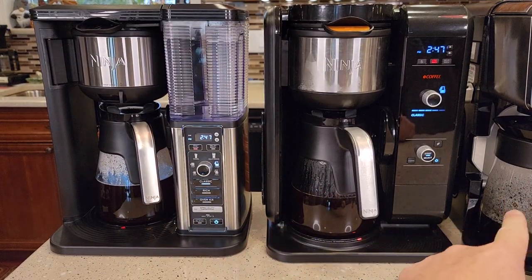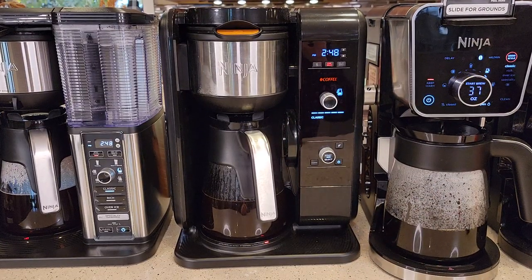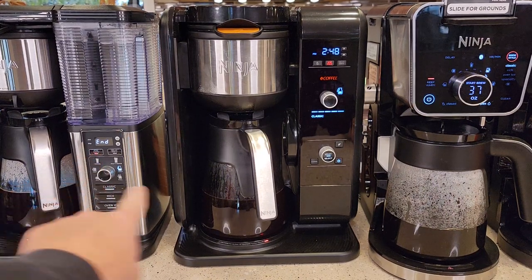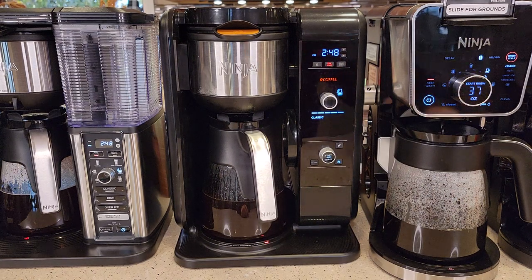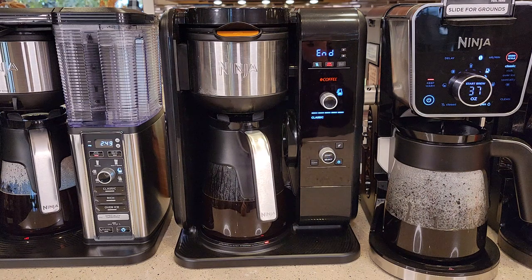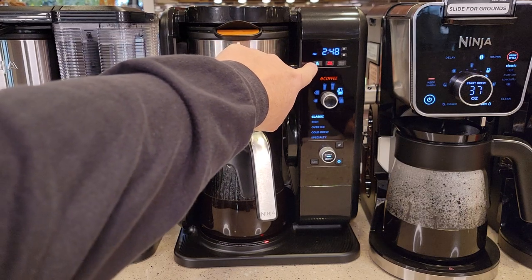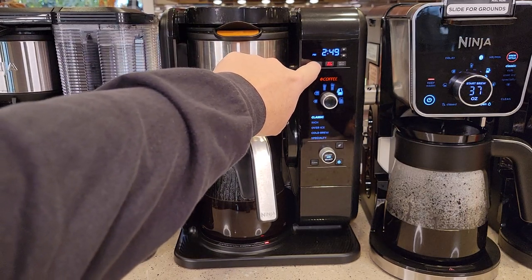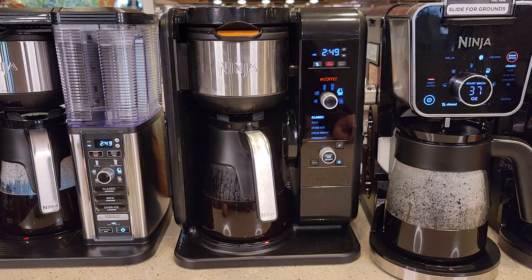The two older machines are done, and the Dual Brew Pro is finishing up. They all beep at you when done — this one said 'end.' The nice thing about the Hot and Cold Brew System is the drip stop was automatic: at the end of the brew, it automatically closed the drip stop. I've got to manually close it on the other ones.